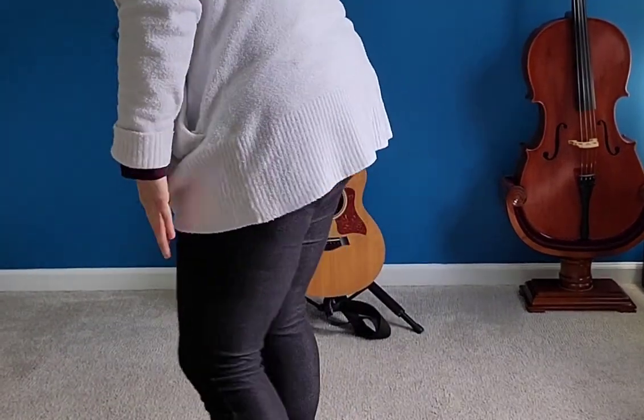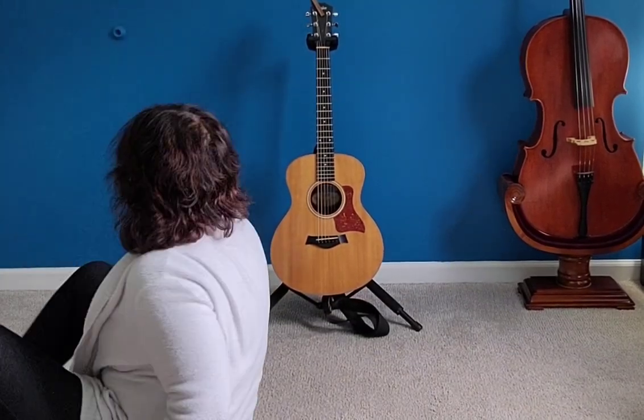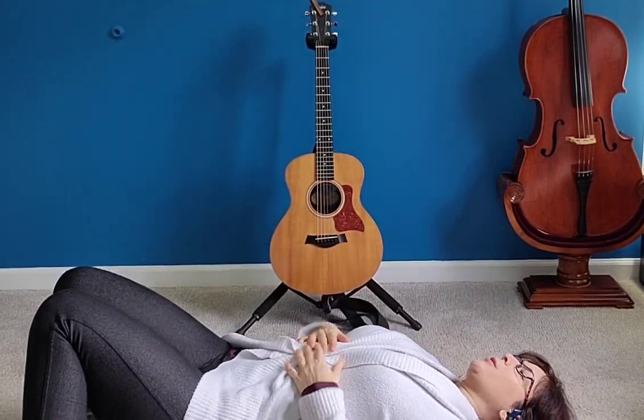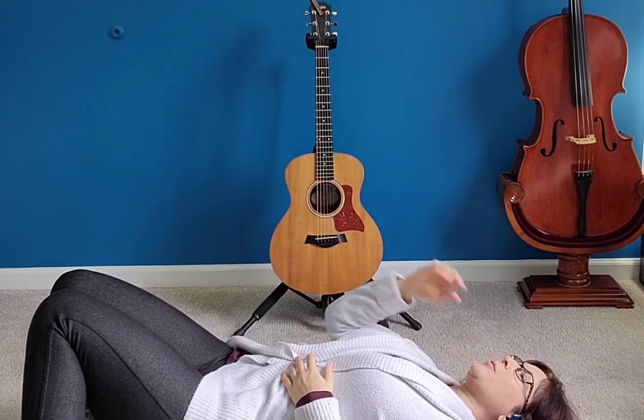I'm going to have a seat on the carpet in front of my instrument buddies for this breathing exercise. I want you to find a place on the floor that's comfy for you. Today we're going to be exploring what it means to breathe with our diaphragm.